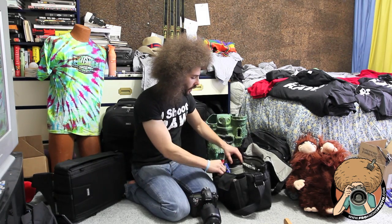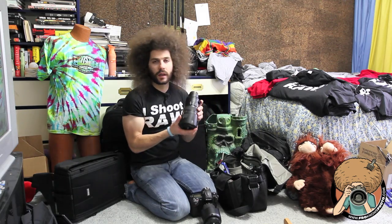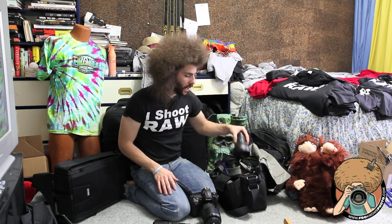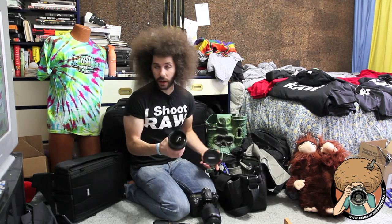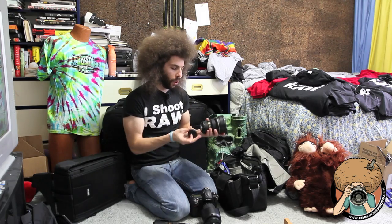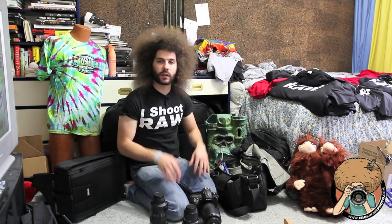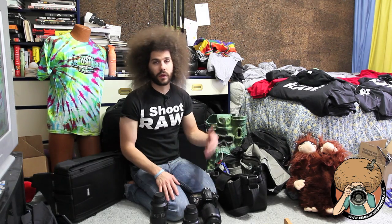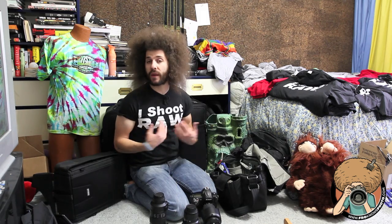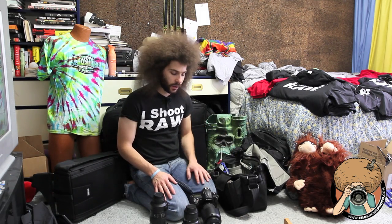In this left pouch I have the 70-200 2.8 Nikon VR2. It stays in there. Then I have the — falling apart on me — 14-24 Nikon 2.8, and that completes the Hebrew Trinity. The Hebrew Trinity takes up the three main spots of this bag because they are the three best lenses I think everybody should own or aspire to own. They're my favorite lenses.